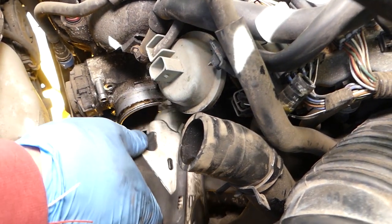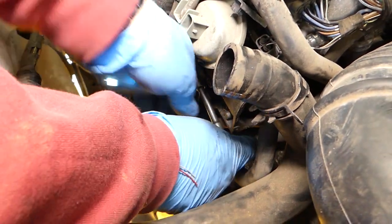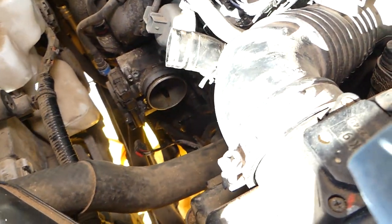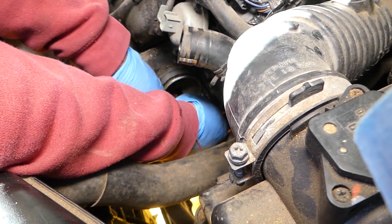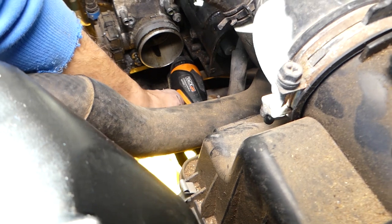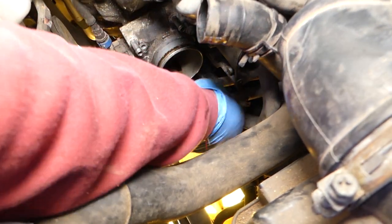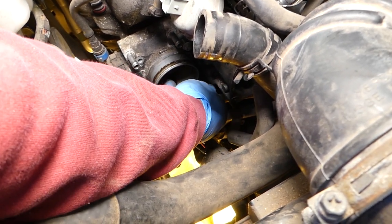Let's see if we can use the little impact here. This one won't work, so we'll have to do it by hand. Every time you remove the throttle body, inspect all the gaskets — make sure you don't have any air leaks. If you do, the car might not start or might not perform well. You can get a vacuum leak causing high idling.